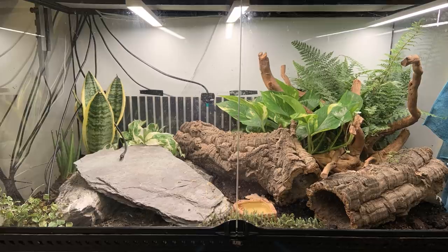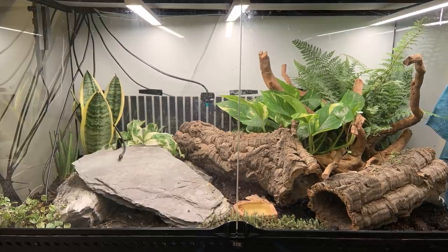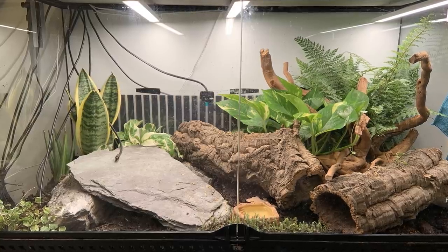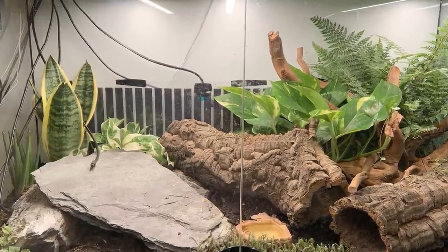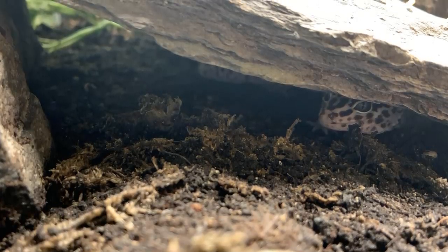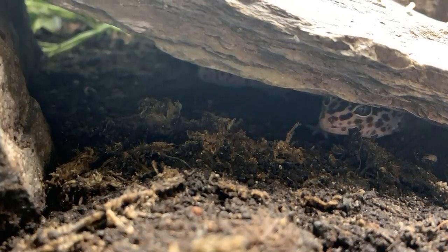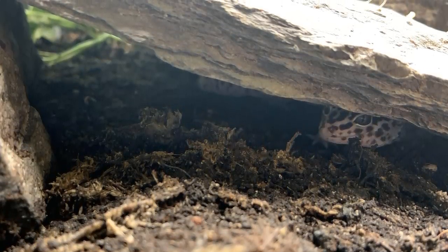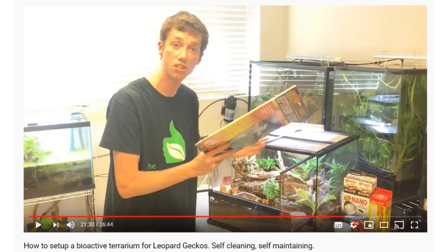Then we have a bioactive tank from Kiki and their gecko Sage. I have to say this actually looks amazing — I do love getting inspiration from you guys. I wouldn't really change anything, but I did see that you have heat mats on the side as well as a deep heat projector. I'm not 100% sure if they're really needed — you'll have to let me know if there's a purpose. I did see a leopard gecko tank build by the bio dude where he put a heat mat on the side of the tank, and that doesn't really make sense for a leopard gecko, so I wouldn't recommend that in general.